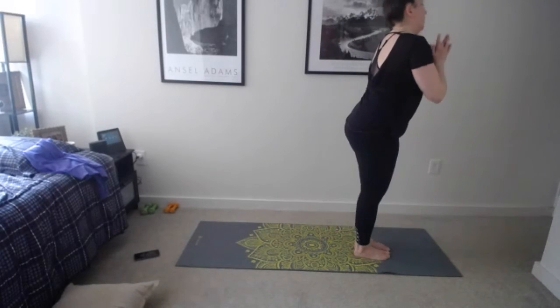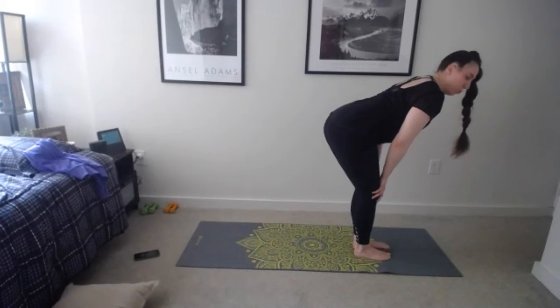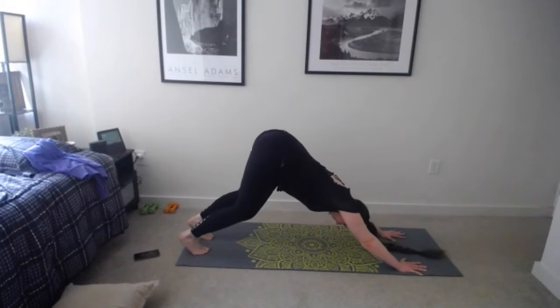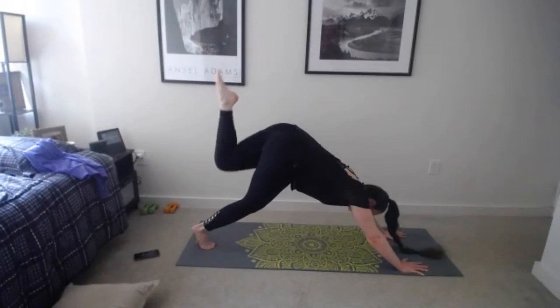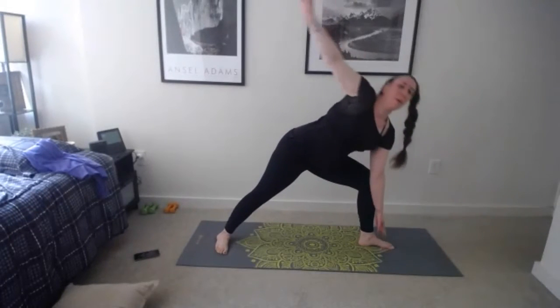Balance and then twist — inhale arms up, exhale hands come down, inhale press into that front hand, exhale twist with the other. Whichever leg is in front, that same arm reaches up and twists. If that arm can extend, maybe place it to the hip and encourage that shoulder to twist. Hold for two more breaths, try to twist another inch. All right, come on down, retuck that back leg, step back to down dog or child's pose.